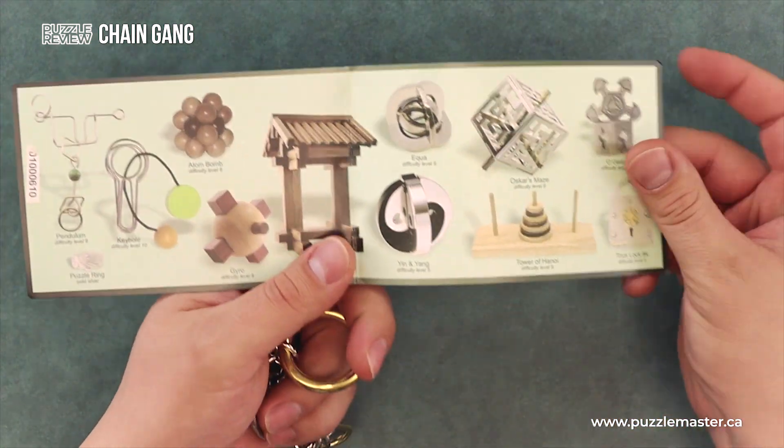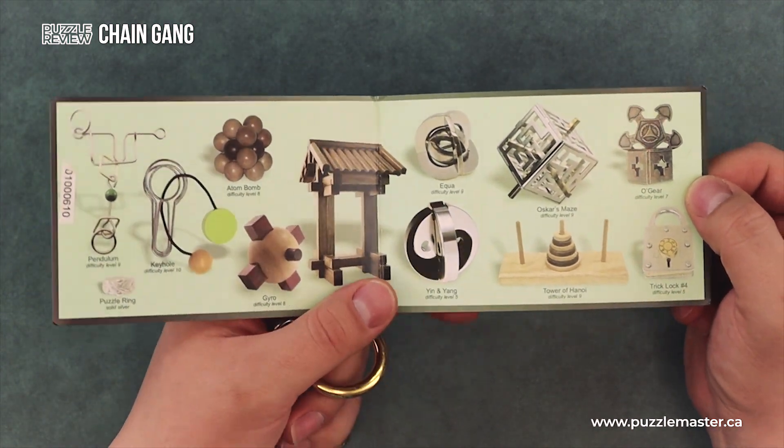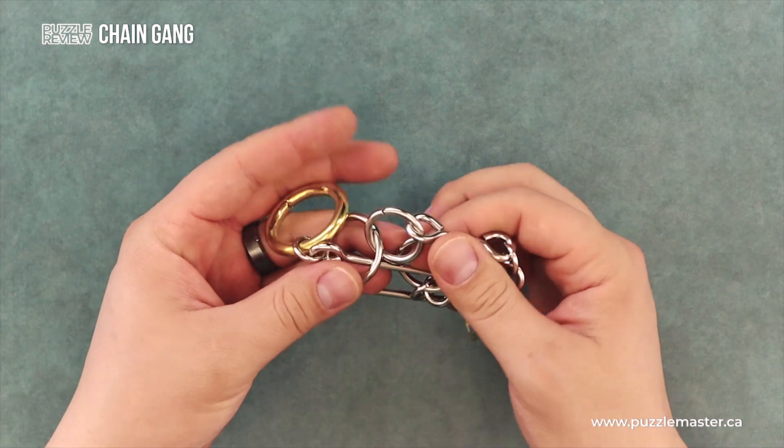Inside this insert is a bunch of different pictures of puzzles available on the Puzzle Master website. Let's take a look at the puzzle.